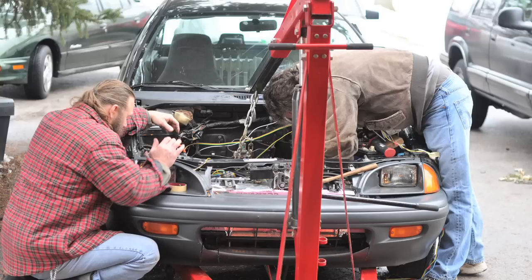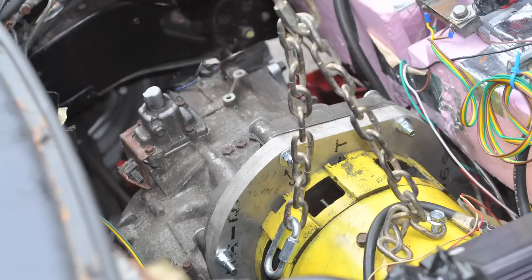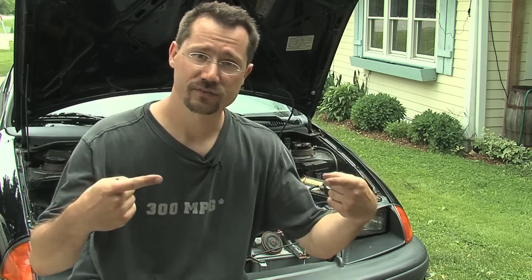Since my friend Rich brought over his engine hoist, we were able to pick up the motor, adapter plate, coupler, and transmission all as one big piece and drop the whole thing down into the car. There weren't any worries about misalignment — everything was perfectly lined up, bolted down tight, and ready to go. Then it just had to go back into the car: put the bolts through for all the points where the engine and transmission mount to the frame, and put the drive axles from the wheels back into the transaxle.